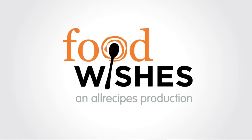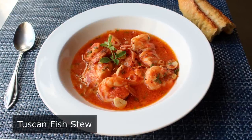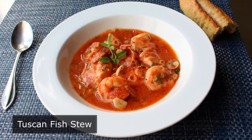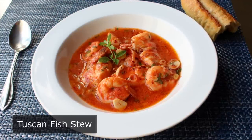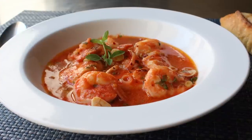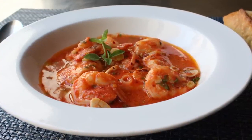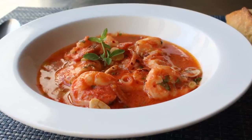Hello, this is Chef John from Foodwishes.com with Tuscan Fish Stew. Every morning along the beautiful coast of Florence, the fishermen return from the sea to share their catch, some of which is used in simple, rustic, garlic and herb-infused dishes like this. And while my grasp of Italian geography might not be that strong, my fish stew game is. The recipe you're seeing here today is very, very loosely based on a trip I took to Florence over 30 years ago.